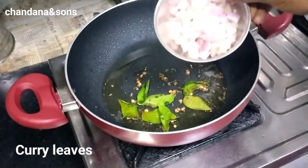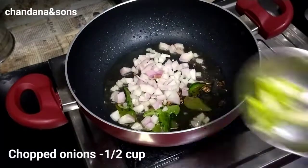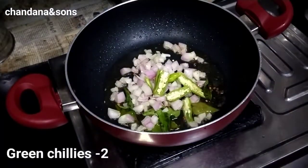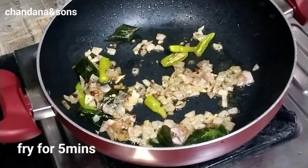The food is real and the food is good. It's just a little bit for a minute. The last one is the same thing.